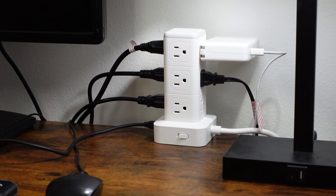The power strip does have a long cord so that you can fit it behind a dresser, on the ground, in your office — wherever you need it.